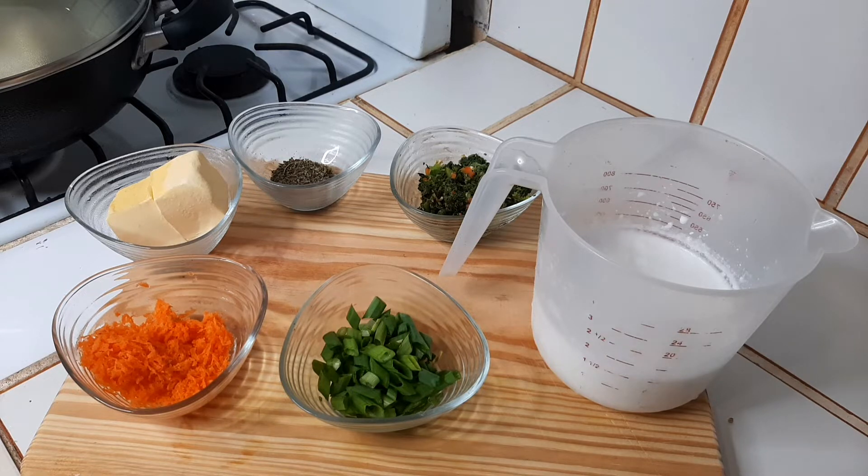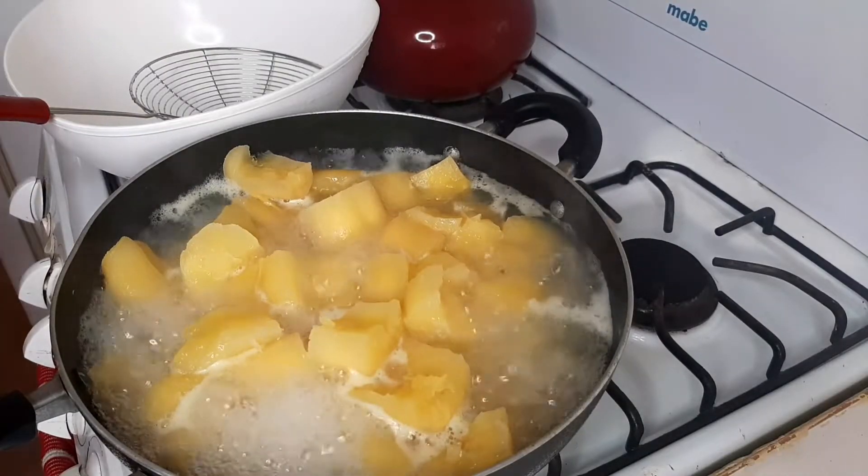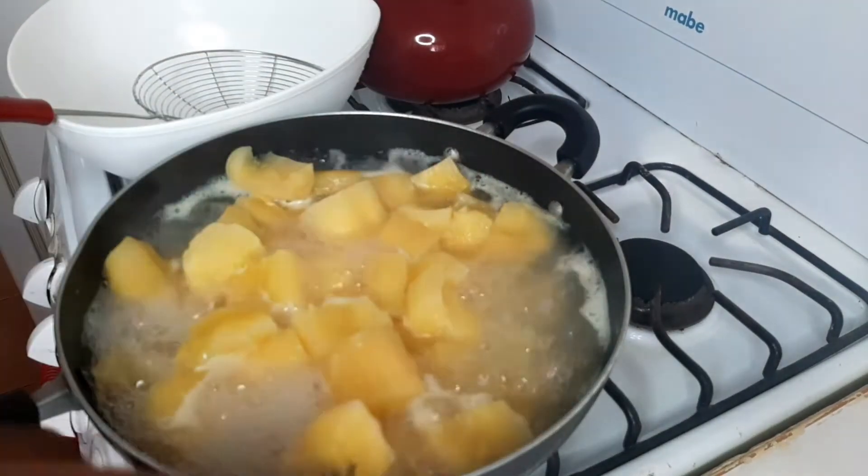I'll allow the cassava to cook and then get back to you guys. Welcome back everyone. After 25 minutes, our cassava is now ready.